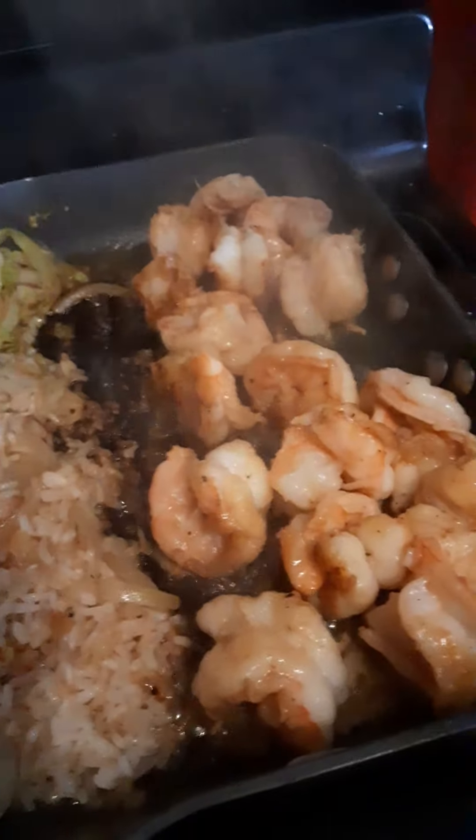Hey y'all, let's do some hibachi at home — some hibachi and crab rice with cabbage. It's day-old rice; I put it in the refrigerator to let it get cold.